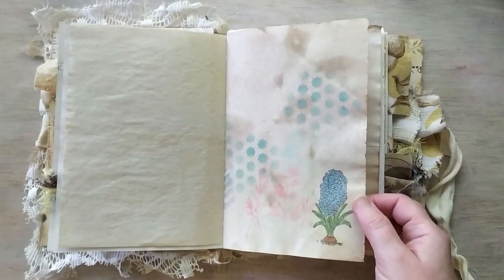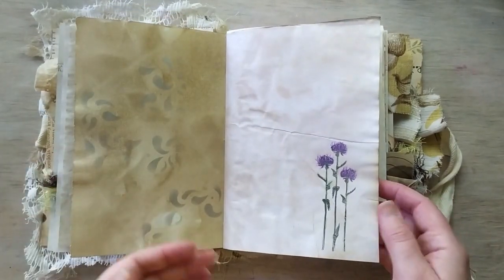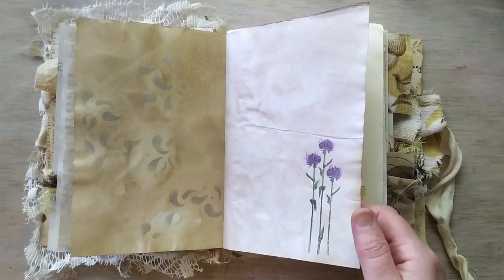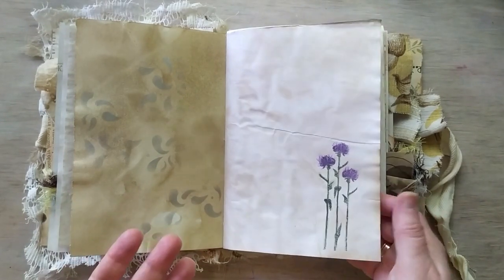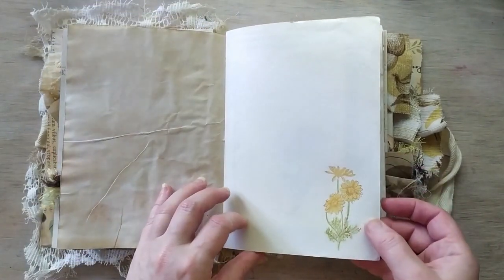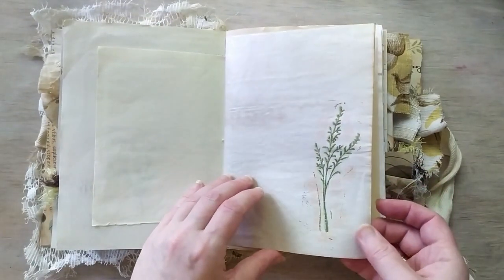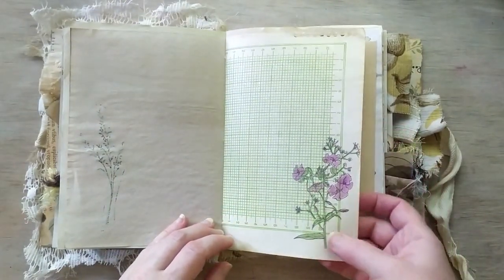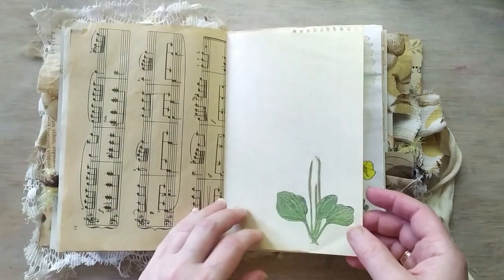The special part about this journal is that almost every page is stamped with botanical stamps, and then I colored them with color pencils. So everything you can see here is first stamped and then colored by me with a lot of love, because it's a really inspiring and healing process.